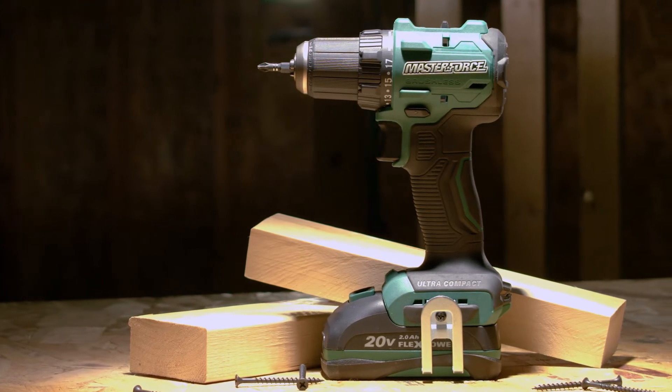The all-new Masterforce ultra-compact 20-volt half-inch drill, exclusively at Menards.